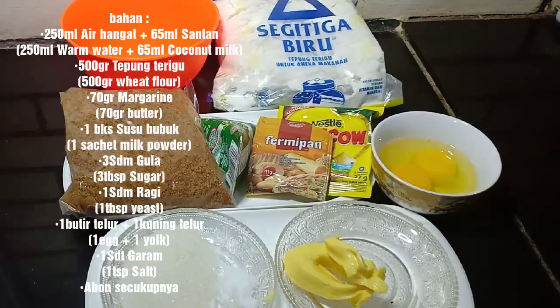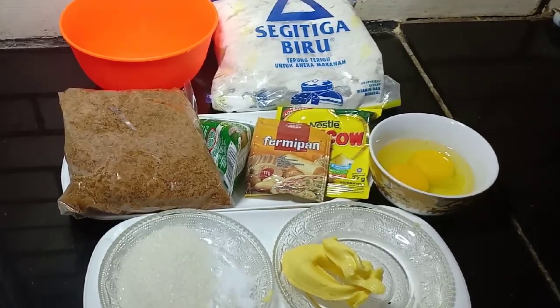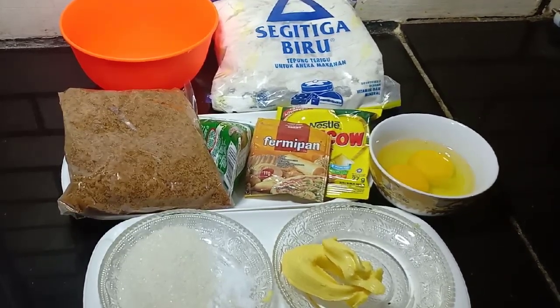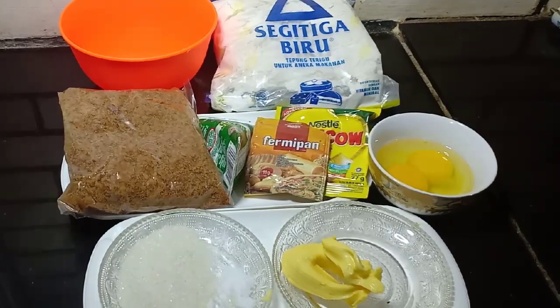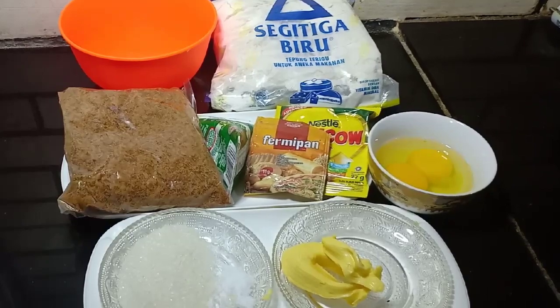Hai teman-teman, hari ini aku ingin membuat cemilan andalan keluargaku, yaitu panada isi abon. Rasanya enak deh. Kalian sudah siap mengikuti langkah-langkahnya? Kalau sudah siap, yuk kita mulai.